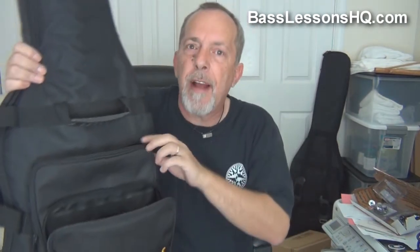All of my basses travel in a basic Spectre gig bag. They work really well for me — I love them. They've got two good big pockets. This one's got some zipper pockets in there. And I'm going to load those up for you right now.